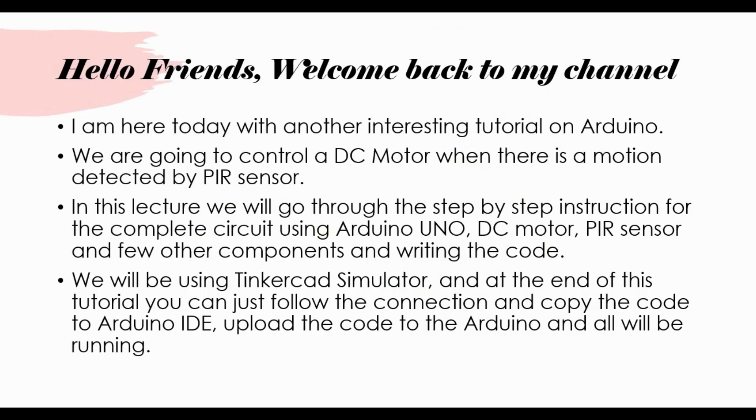Hello friends, welcome back to my channel. I'm here today with another interesting tutorial with Arduino. We are going to control a DC motor when there is motion detected by a PIR sensor in this project.